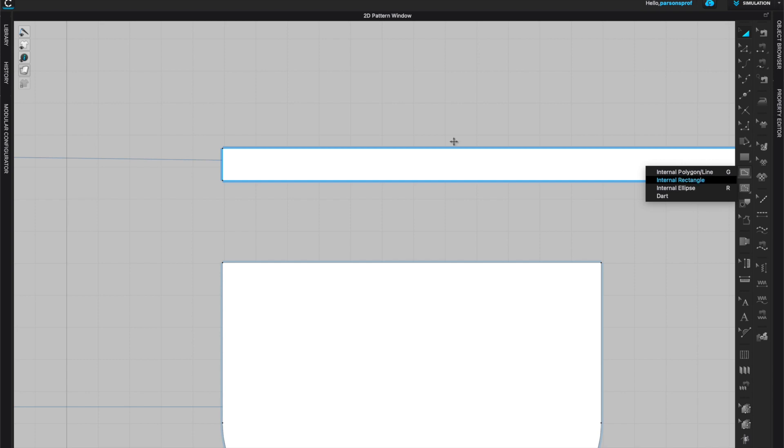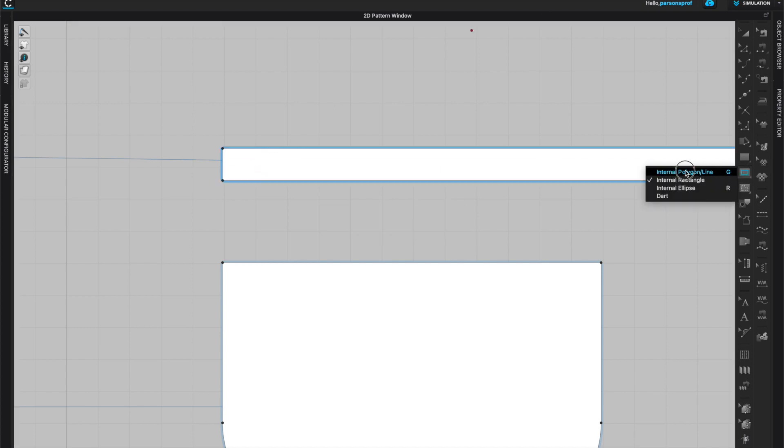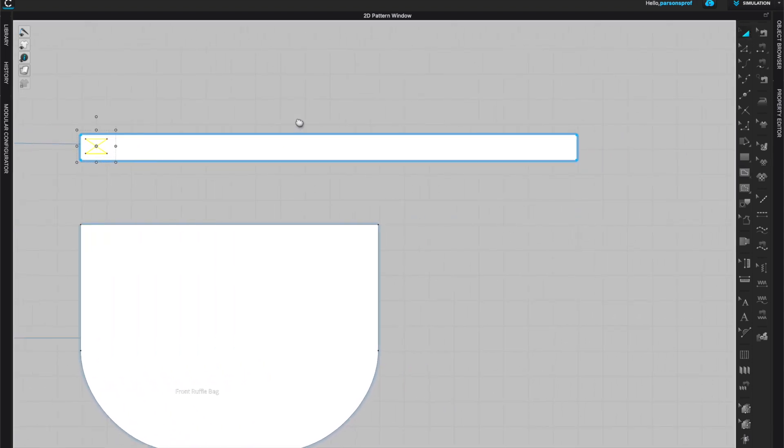Next I need to create an internal rectangle that will be the sewing lines. If you want an actual rectangle you can choose a rectangle, or you can create polygon lines and create individual lines. In my case I will do a zigzag line — you can see I'm measuring my width from the sides, looking at those measurements, and creating a zigzag that will become my stitching. I can also add top stitch.